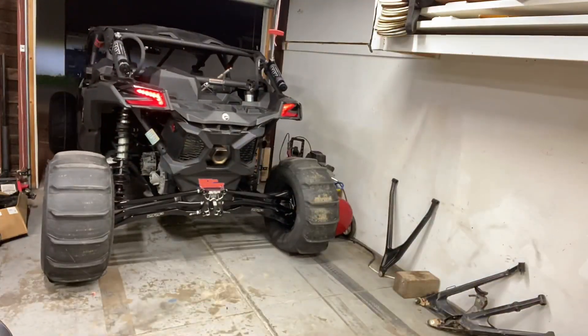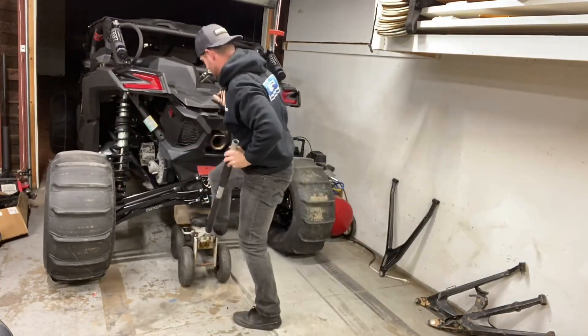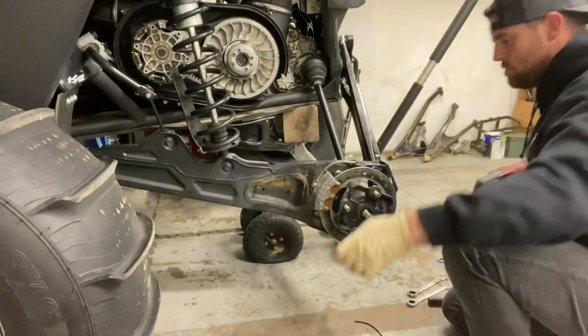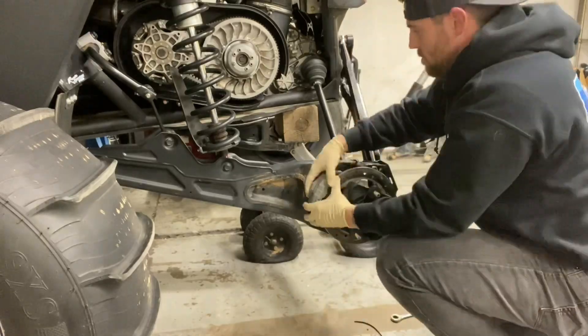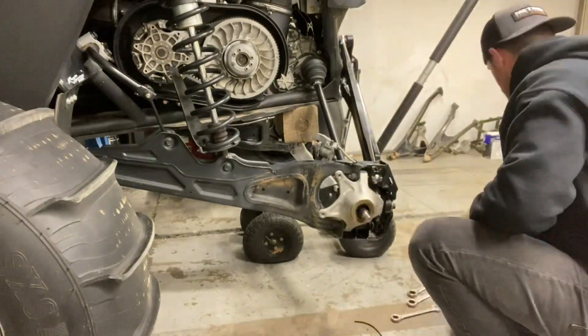Buckle up guys, as I try to sound as serious as possible while doing this voiceover. Jack up the vehicle, then remove the wheels and tires. Remove the axle nut. Remove the brake caliper. Set the brake caliper on the trailing arm. Use a dead blow to remove the spindle.